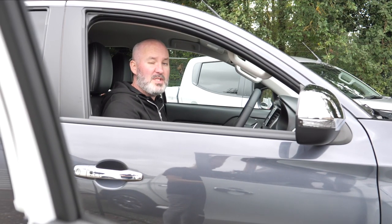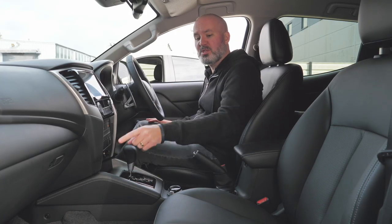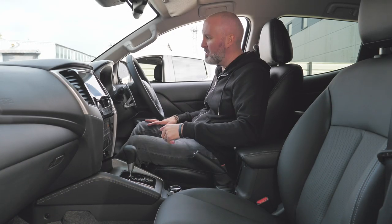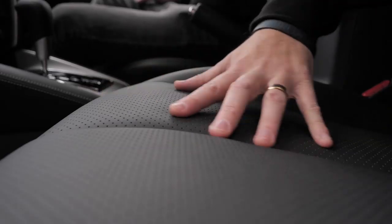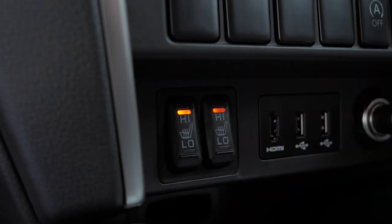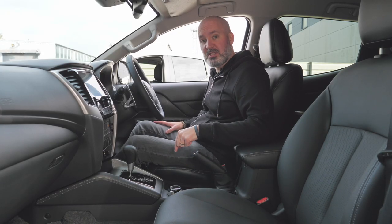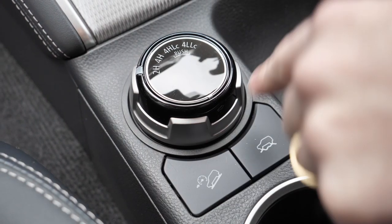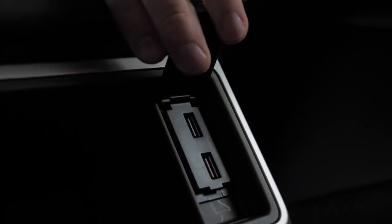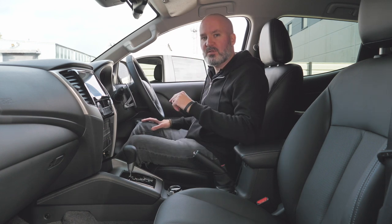In the Barbarian trim level you start to get a few more toys. Check out the door sills — they're fully illuminated with the word 'Barbarian' tattooed onto them. You can't have failed to notice the full leather interior with perforated seats, the fact that the front two seats are now fully heated, that your driver's seat is electrically adjustable, and that down by your drive selection control you've got hill descent control and terrain selection. For your passengers in the back, there are now USB sockets so they can charge their phones.